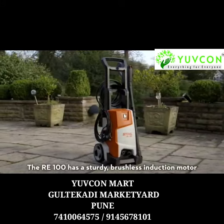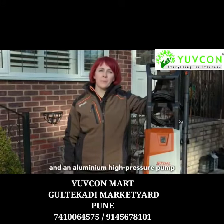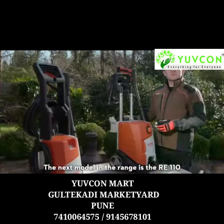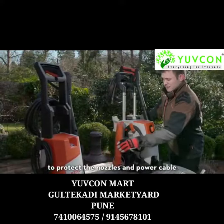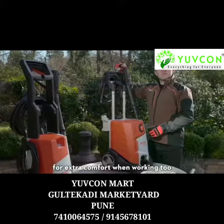The RE100 has a sturdy brushless induction motor and an aluminium high pressure pump, which offer impressive performance and a long service life, so you know this is a machine you can count on. The next model in the range is the RE110. This user-friendly model has a practical storage compartment to protect the nozzles and power cable, and the lance has a soft grip handle for extra comfort when working.